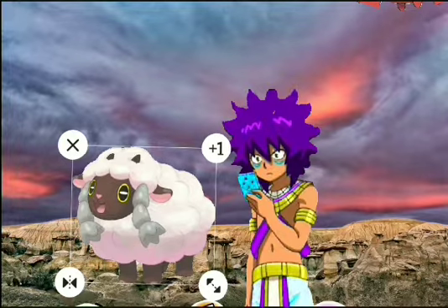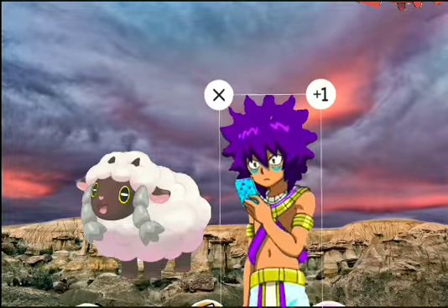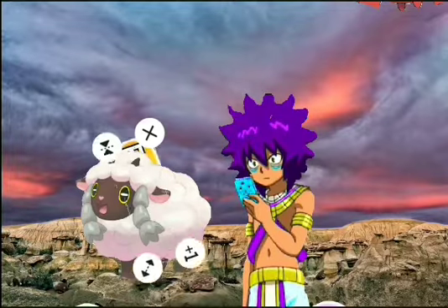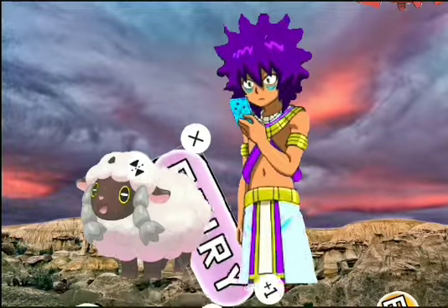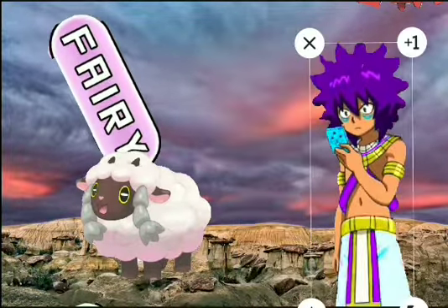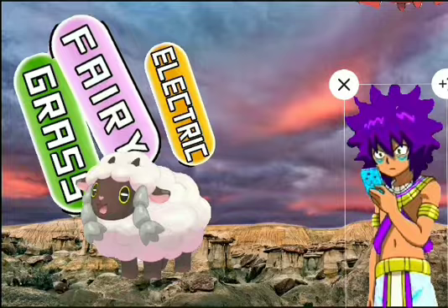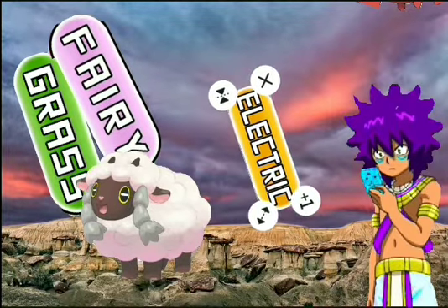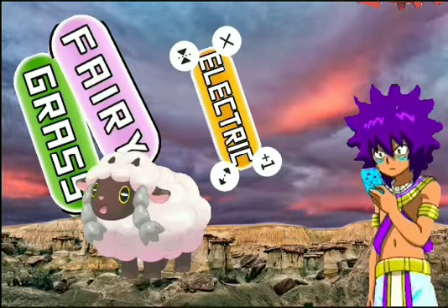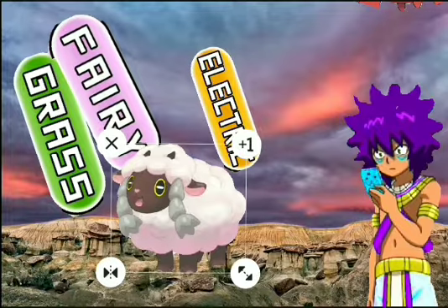I'm hoping that Wooloo might be able to evolve. If it evolves, it could turn into an Electric/Normal type, maybe even a Fairy/Normal type, or even a Grass/Normal type. The reason I would say Electric is because the electric-type moves will probably come from its wool — it'll probably be able to make moves like Spark from the electricity generated by its wool.